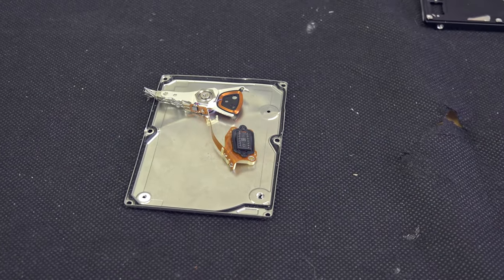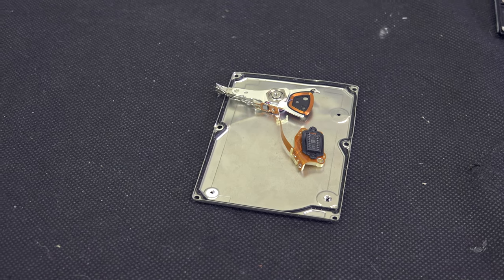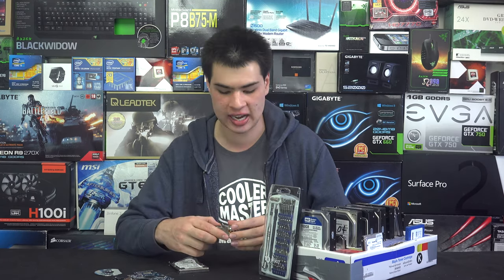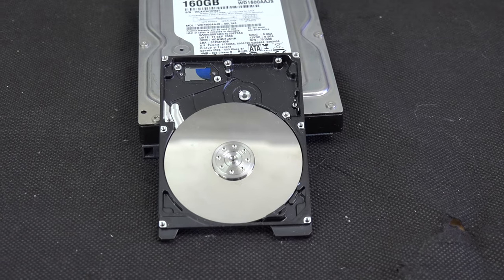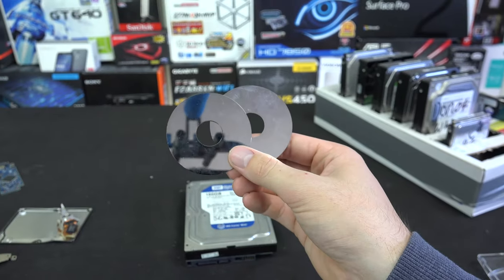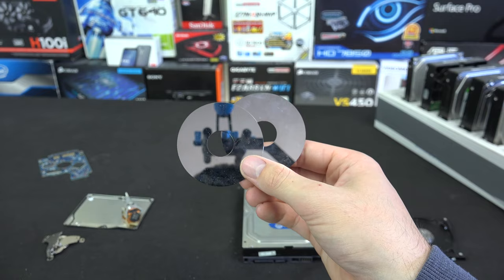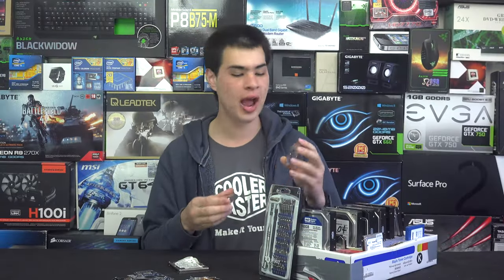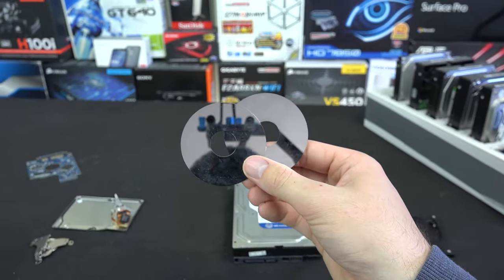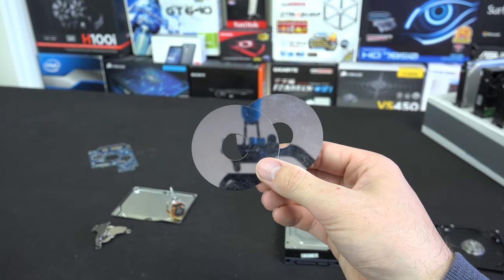Once we get the top housing off, we can see all the internals. Our particular model has the read head attached to the top plate, so as we said before, it doesn't really matter if we're damaging it as we're going to be breaking the internals anyway. What we need to look for are these little small silver discs. They'll usually be in this location right here and it will require these two screws to be undone to lift them out of the hard drive. There are a few different designs out there, so just fiddle around until you get these two little discs free. Just be careful as these may shatter and turn into a million little pieces that could potentially cut you — I've managed to cut myself multiple times on these little discs, so just be careful. Once you have them free, we're going to go outside and get working.